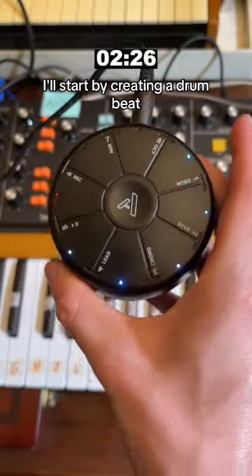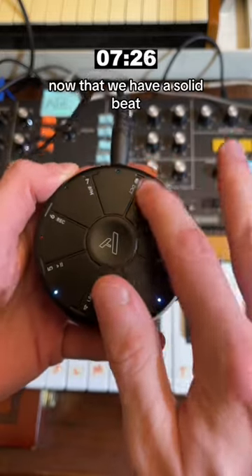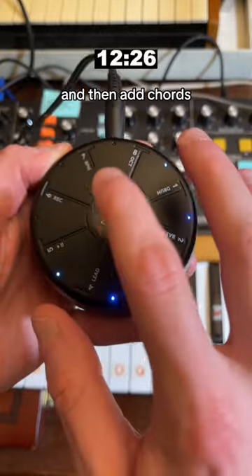I'll start by creating a drum beat, and I'm just gonna layer in a new sound every time it loops. Now that we have a solid beat, let's add a bass line. Get something groovy going, and then add chords.